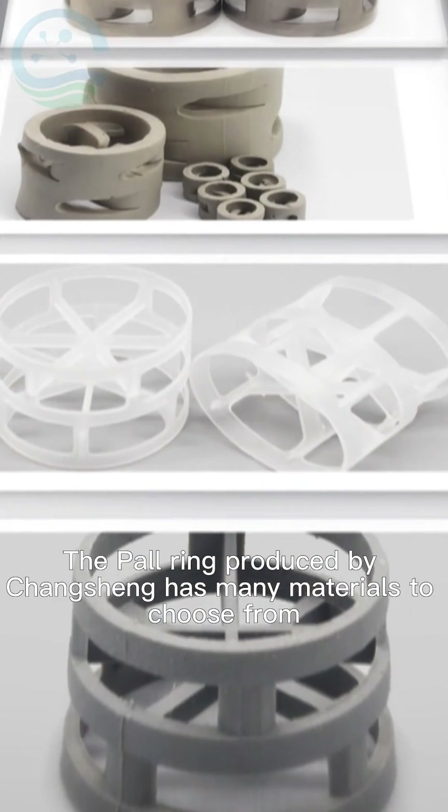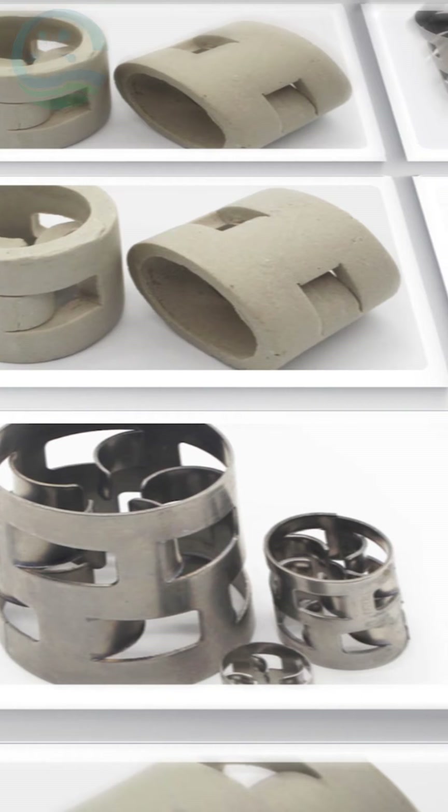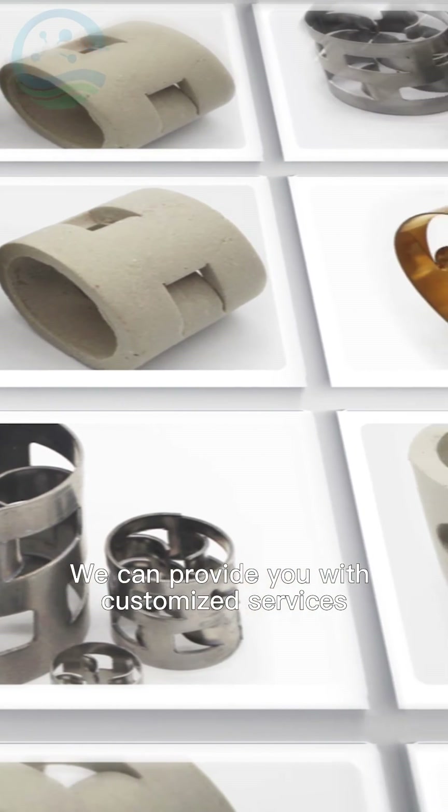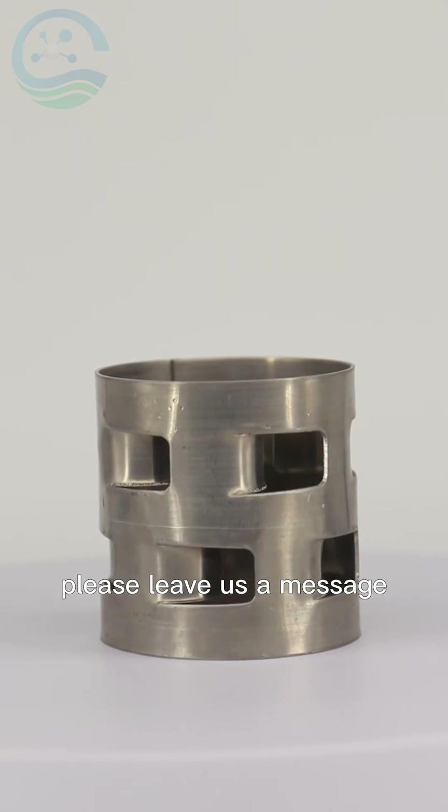The Pall Ring produced by Changsheng has many materials to choose from. We can provide you with customised services. If you still have any questions, please leave us a message.